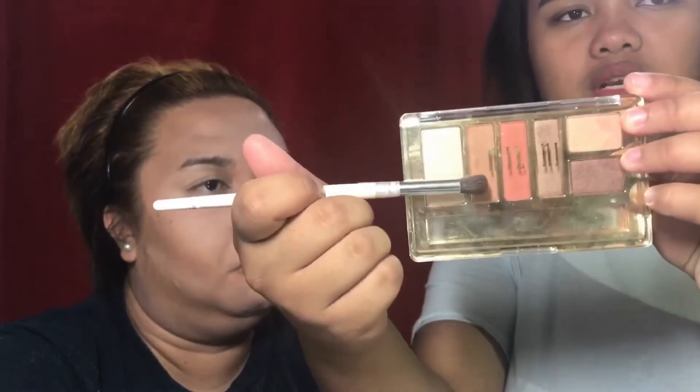I'm going to use my ELF eye primer on her eyelids. Then I'm going to use my Milani Earthy Elements Palette, using the blue-brown shade for her crease.